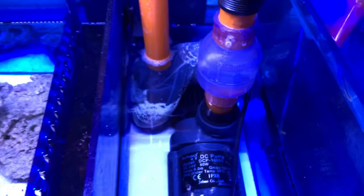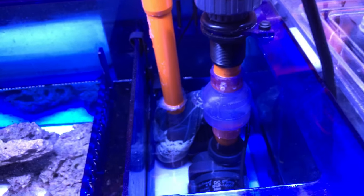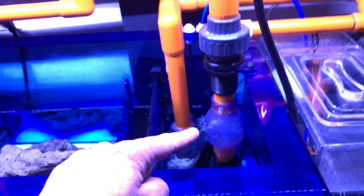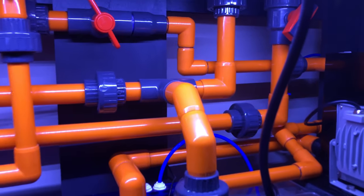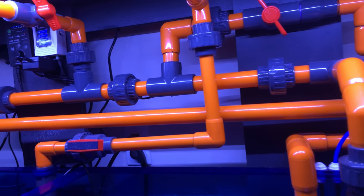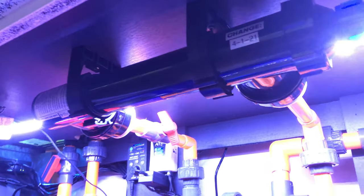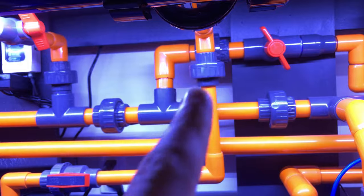Of course there's the Jebao DCP-10000 DC pump, which I use on a handful of tanks — it's a great pump. This right here is a check valve so I don't get return flow back from the tank during a power outage. The return line — one goes to the right overflow box, the other goes to the left. On its way there it branches off and goes into the UV sterilizer, which is an Aqua Ultraviolet 57-watt UV sterilizer mounted horizontally up top.